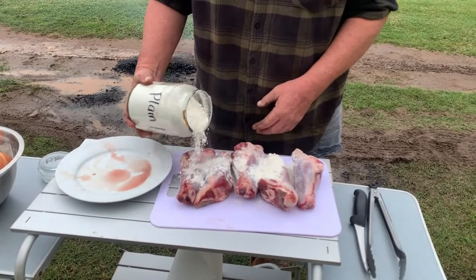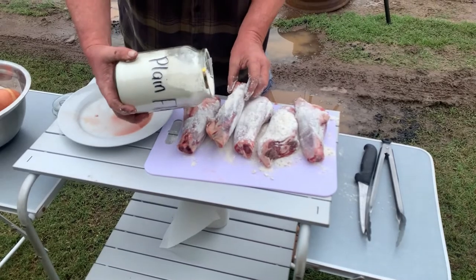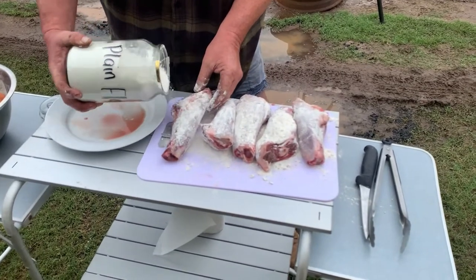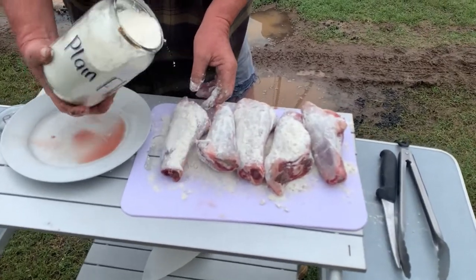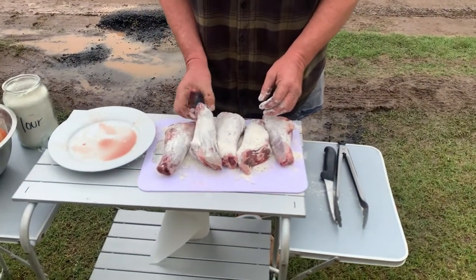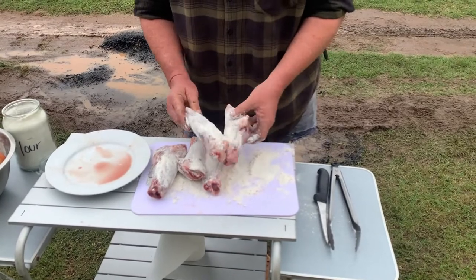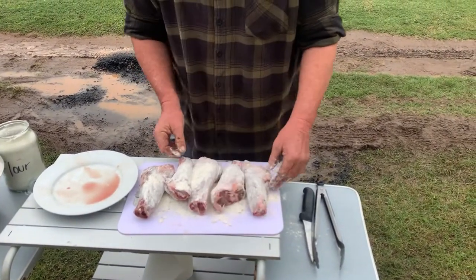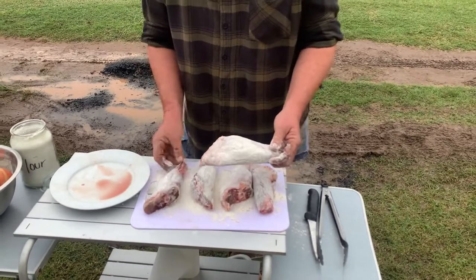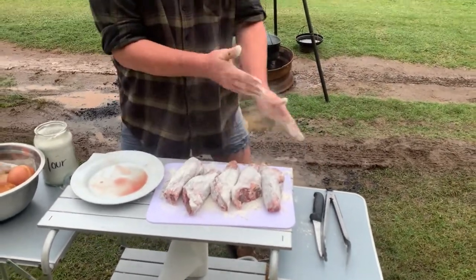That's a big dusting, we'll work around that. Probably should have used a sieve — would have made it a bit easier — but anyway, we're in the bush here. We'll get the camp oven prepped and we'll be back.